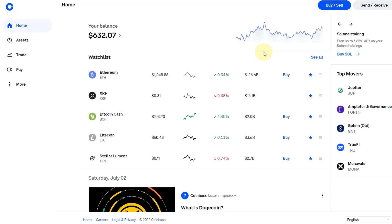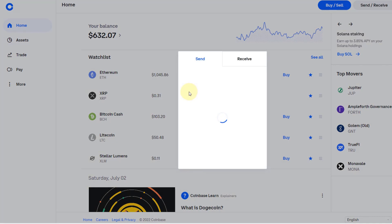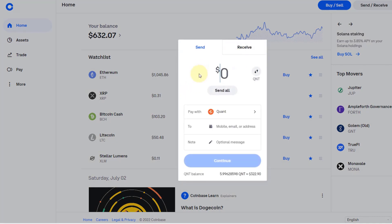On Coinbase I only have a few hundred dollars left these days because I transferred most of it away due to the recent issues with various exchanges limiting withdrawals and certain rumors about Coinbase as well. What you need to do here is click on Send/Receive. In my example I want to send Quant, so QNT. I would always recommend sending only a test quantity first — one or two dollars — so that you know it will actually arrive.